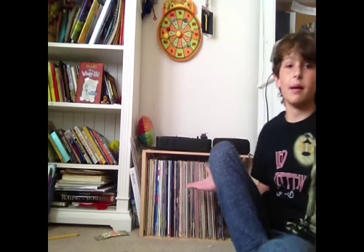Hello everyone! Welcome to the very first episode of Miles's Vinyl Reviews. I am Miles, your host, and I'm in my room. Over here is my laboratory, my record player with all of my various records.